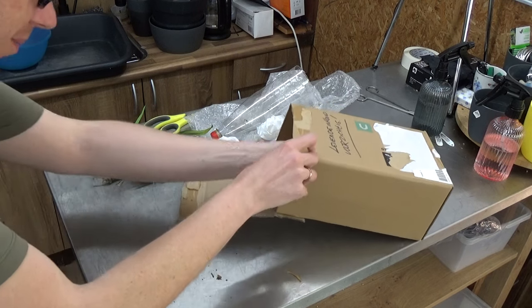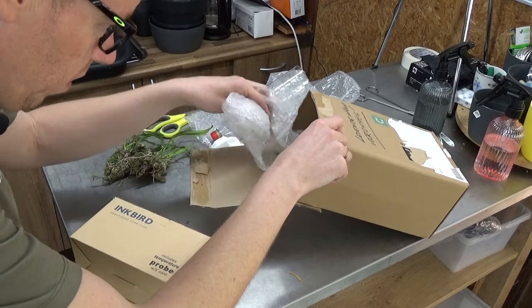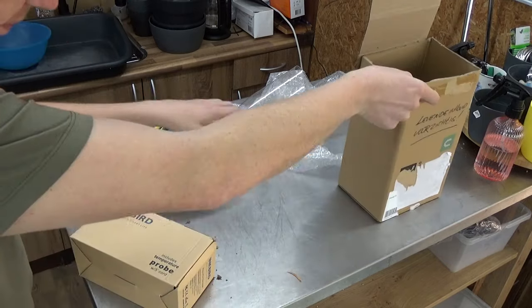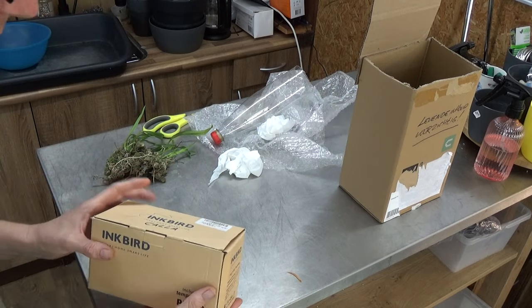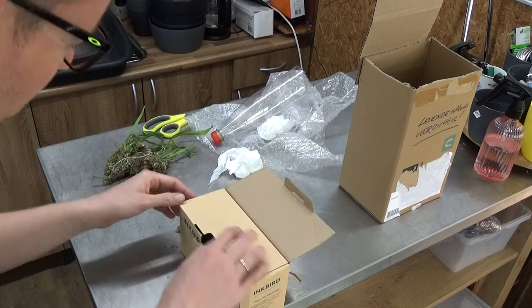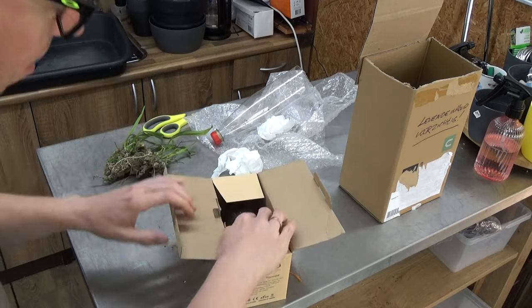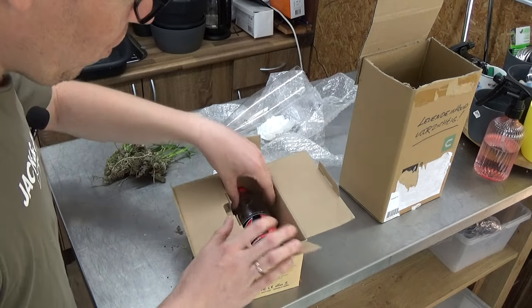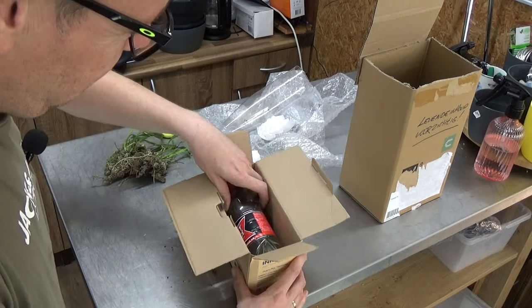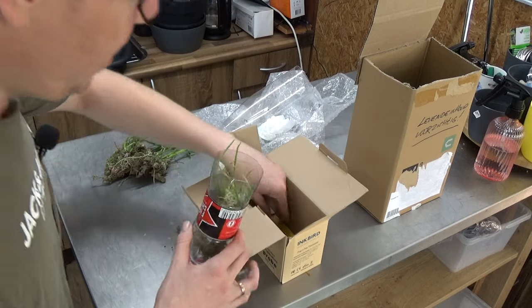Let's put them there and take this one out. We have some more paper in here. Nice wrapping — it's really nice. There we go, there it is. Also an orchid in a bottle. And there is a tag.